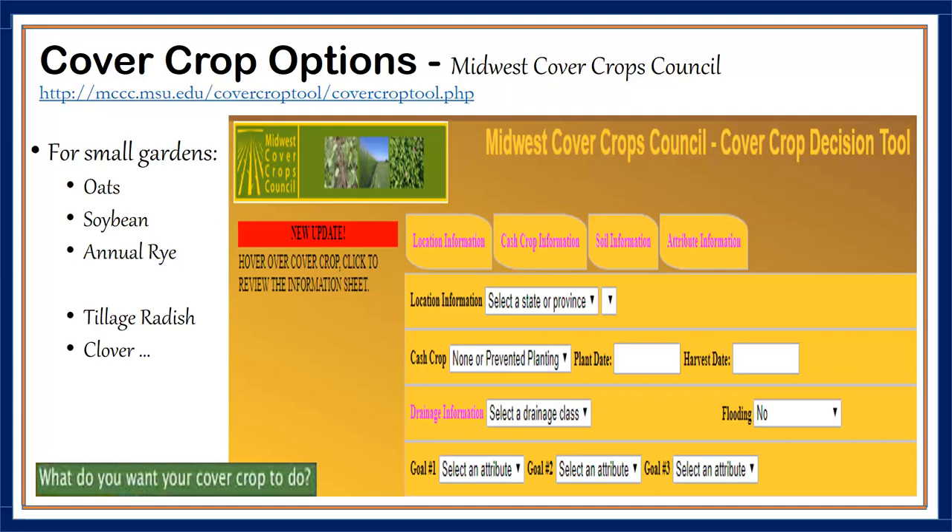We recommend specific cover crops for small gardens because some are cheap, and oats, soybean, and tillage radish are generally winter-killed. Clover replenishes soil nitrogen because it is a legume. Tillage radish reconditions clay soil structure — planting a cover crop of these radishes will help break up clay soil as it degrades into the soil itself, adding organic matter and breaking up that clay soil over time.